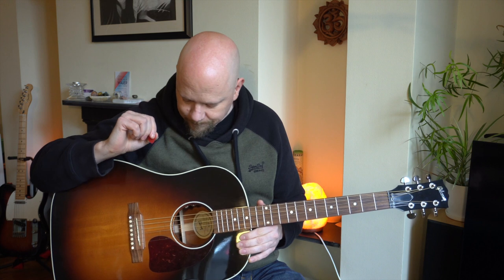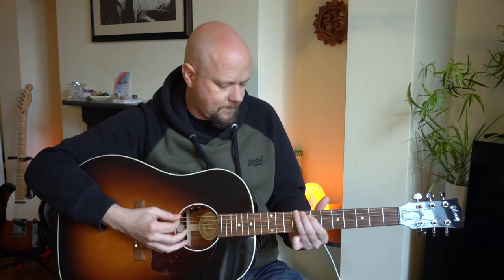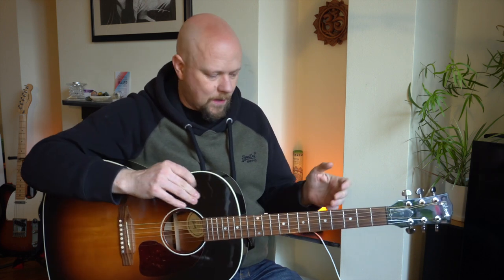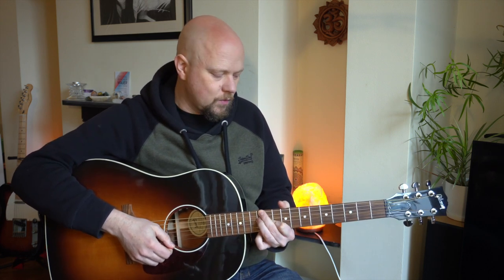It has a very warm bass, but it's not boomy. And it almost feels like there's a little bit of a scoop in the middle, which, when you're singing, kind of makes your vocals stand out in a little bit of a different way. And it has what I would call — it feels like — almost like a compression built into it. And I think it's to do a lot with the little bit shorter scale.